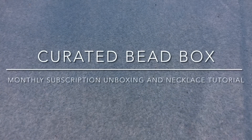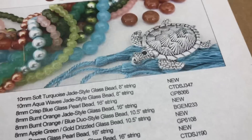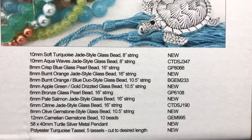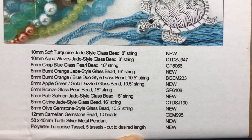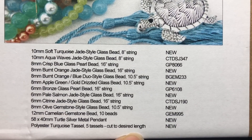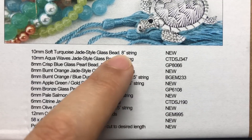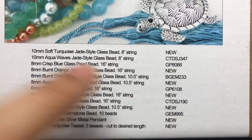Hey there, it's Brittany and I'm back with the July curated bead box. This month it's called Coral Reef and from the picture it looks really cool, so I'm excited to jump in. Here is the item list and you can usually find the items on dollarbead.com using these codes. A couple of these say new so they might not be in there yet.